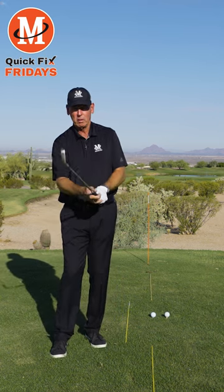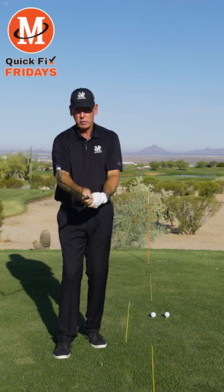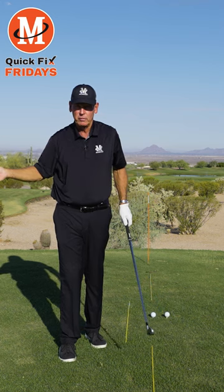So if you tend to slice the ball, first thing you do is strengthen your grip, maybe set the club face a little more closed. You adjust your grip to make the face work differently and make the ball curve different.